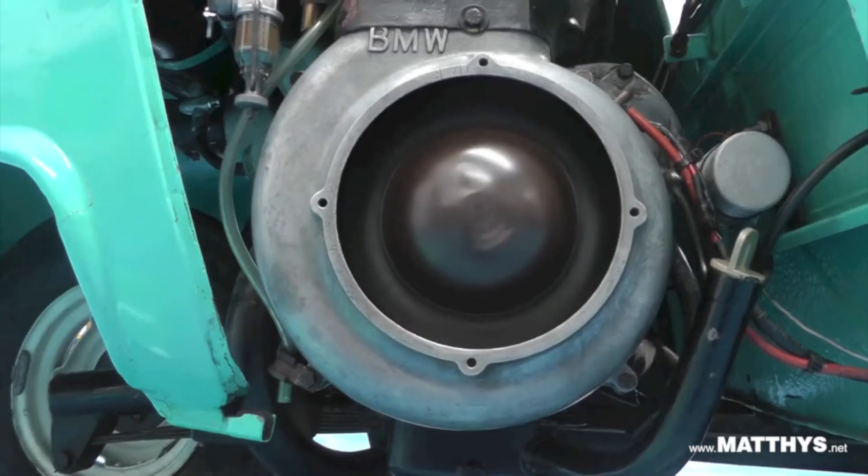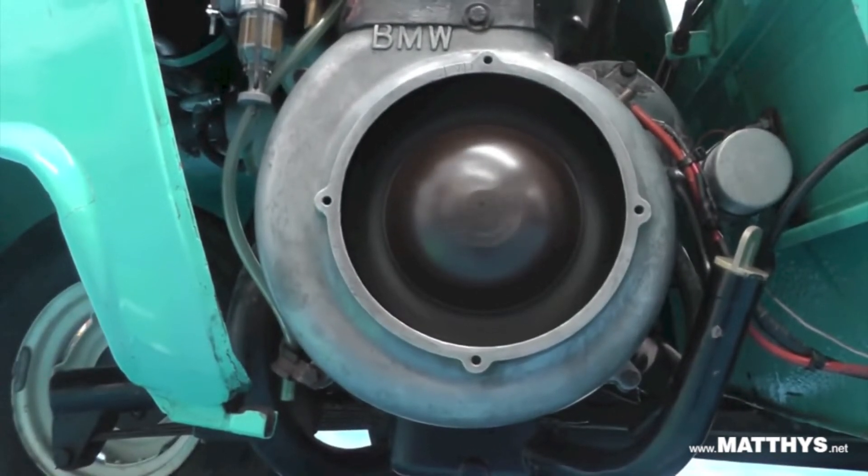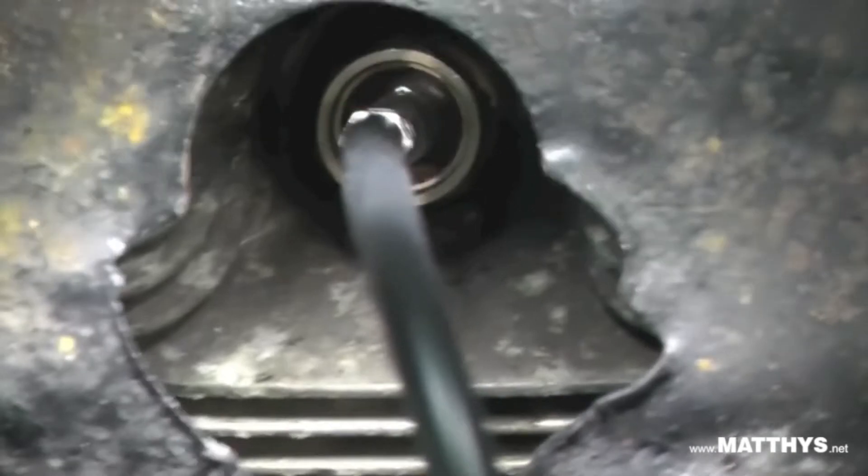Make sure that the engine is warm and will idle without the choke. Then look through the Colour Tune straight into the combustion chamber. This orangey yellow flame confirms that the fuel-air mixture is too rich.